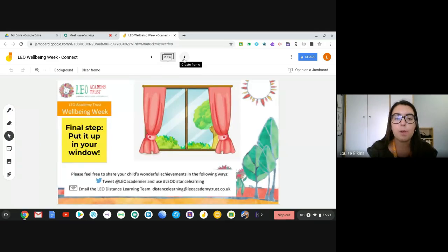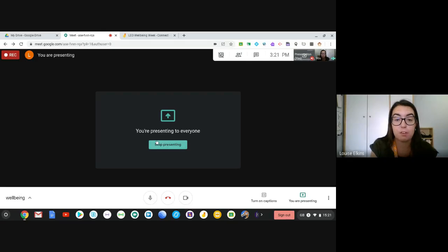The last thing to do is to put your friendship tree up in your window so passers-by can see it and appreciate all those qualities that connect us with our friends and our community. If you want to share your work, feel free to tweet us at LEO Academies or send it to the LEO distance learning team — we'd love to see what you've been up to. I really hope you enjoy making your friendship trees. Make sure you get them up in your window, enjoy the rest of well-being week, and take care everyone!